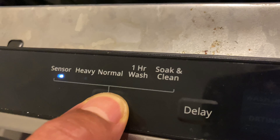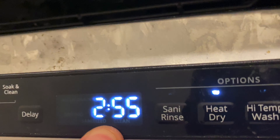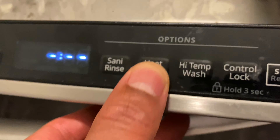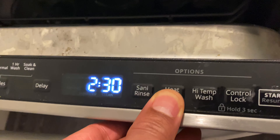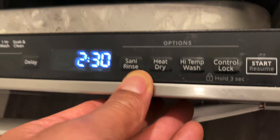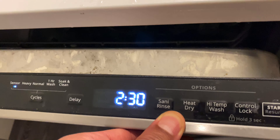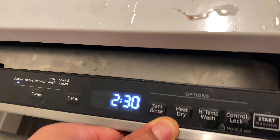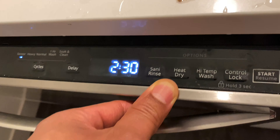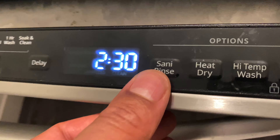I'm going to do sensor mode. I already did the soaking clean. Sensor mode is two hours and 55 minutes — almost three hours. With heat dry turned off, it drops to two hours and 30 minutes. I may skip the heat dry since it's nighttime and I won't unload until tomorrow — I want to see if the dishes can dry on their own.